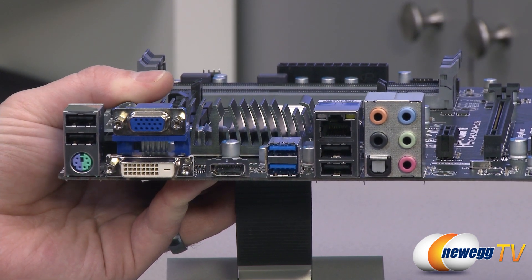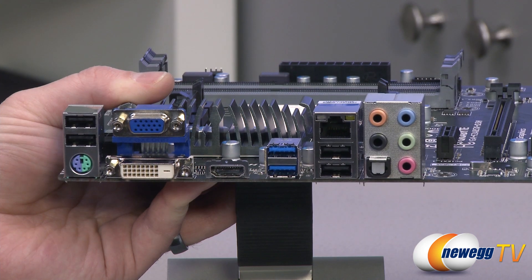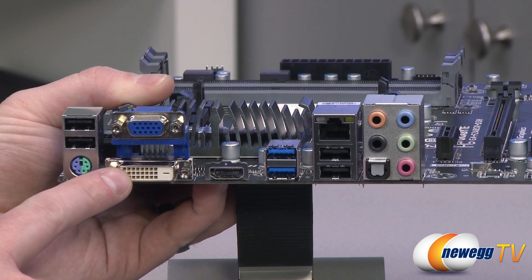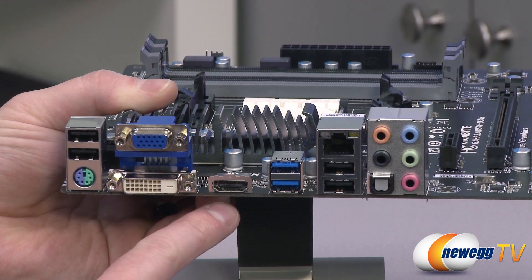You can get your display outputs via these connectors right here, and again you can actually support three monitors from the integrated APU. Right here you have a dual-link DVI connector, an analog D-sub connector, as well as HDMI.